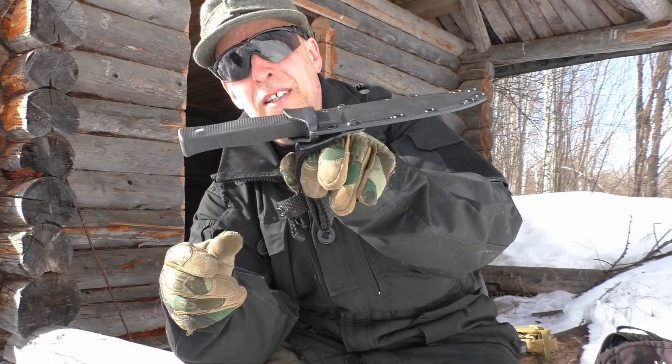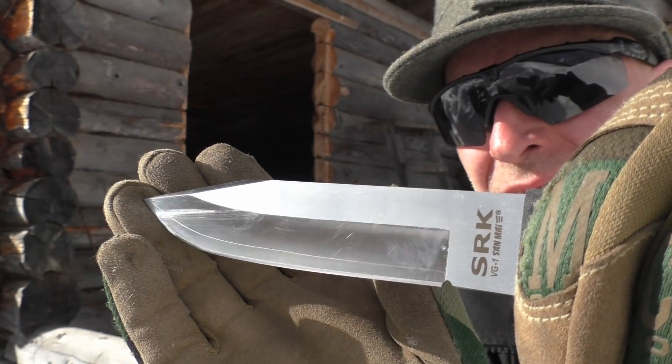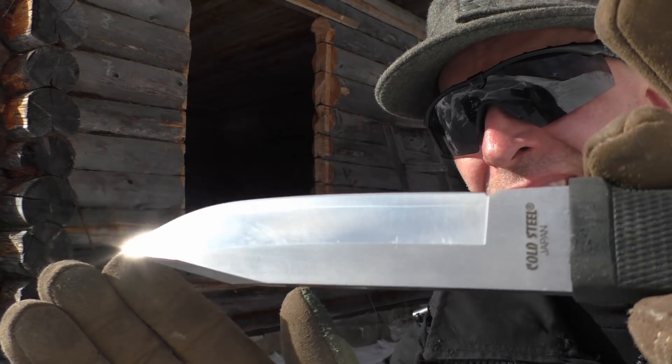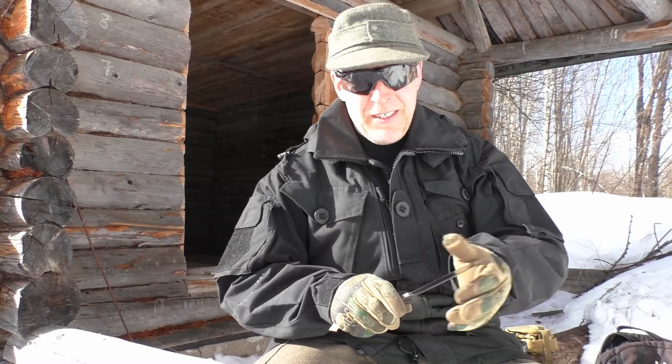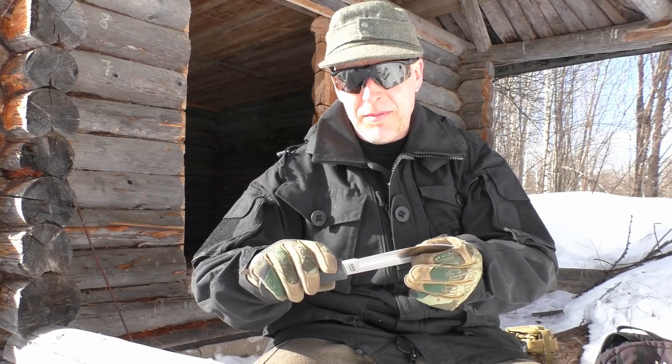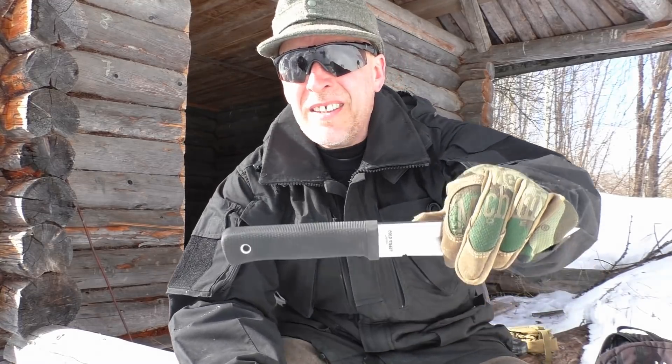The knife locks very nicely and firmly into this Securex sheath and can be deployed one-handed. That's an awesome blade. You can see there's a little line here — that's the laminate line, so to speak — because it's VG1 steel in the center with something a little bit softer on the sides. I haven't sharpened it yet but I will very soon; I always sharpen my knives when I get them.